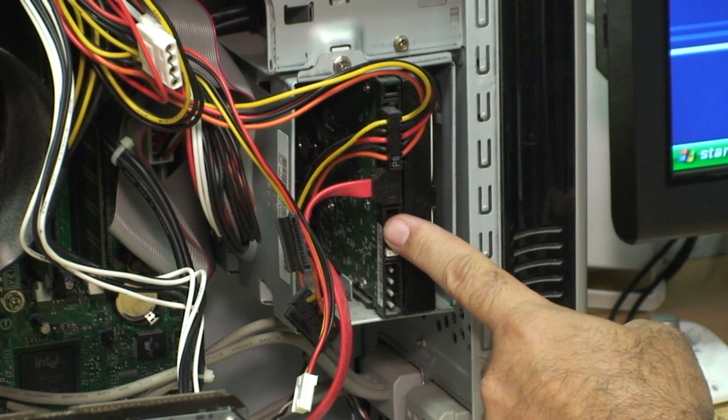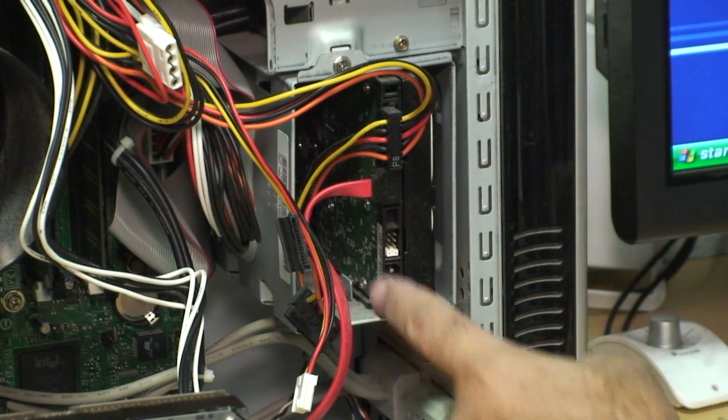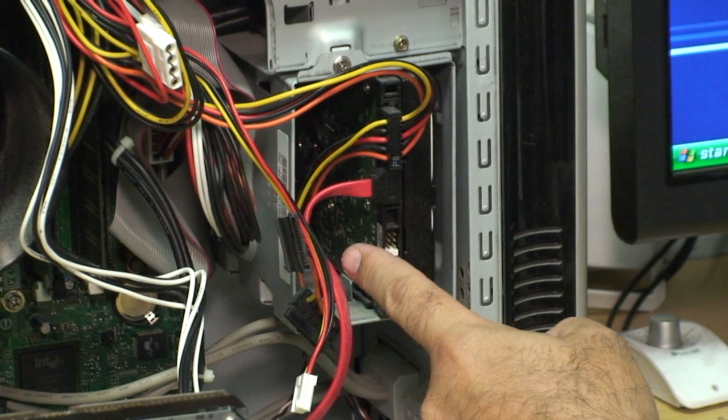On this computer, the original or master hard drive is located here, and as you can see, there is additional room to insert a slave drive.